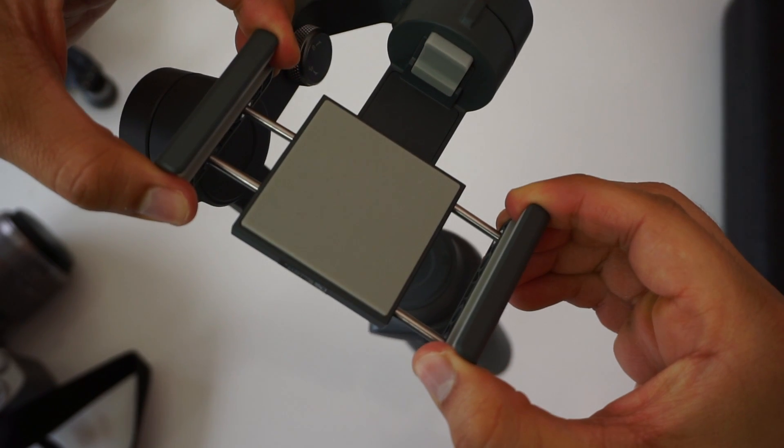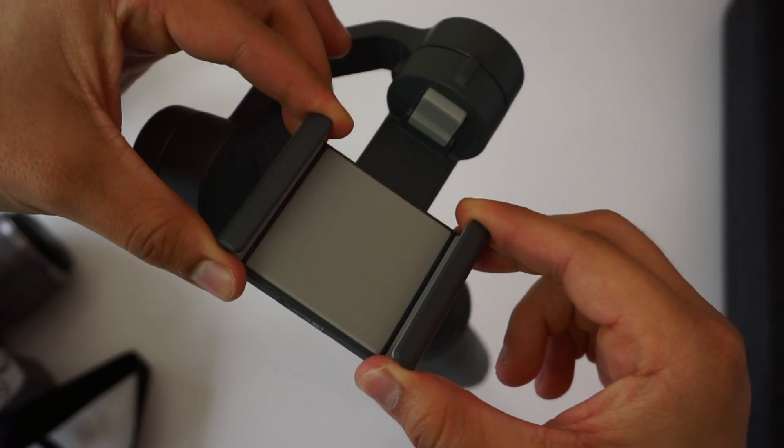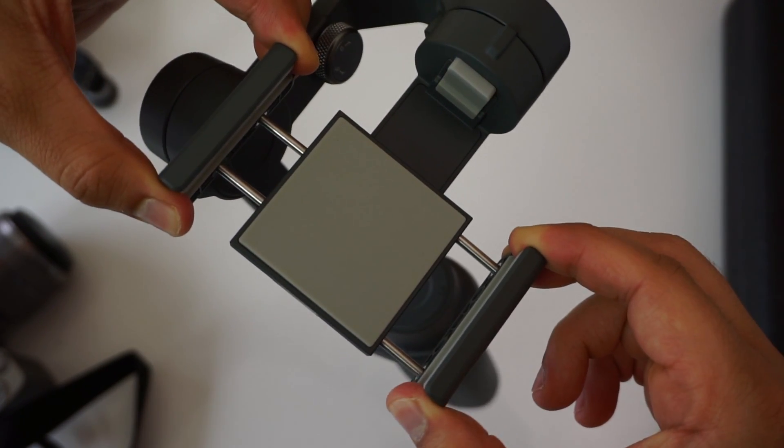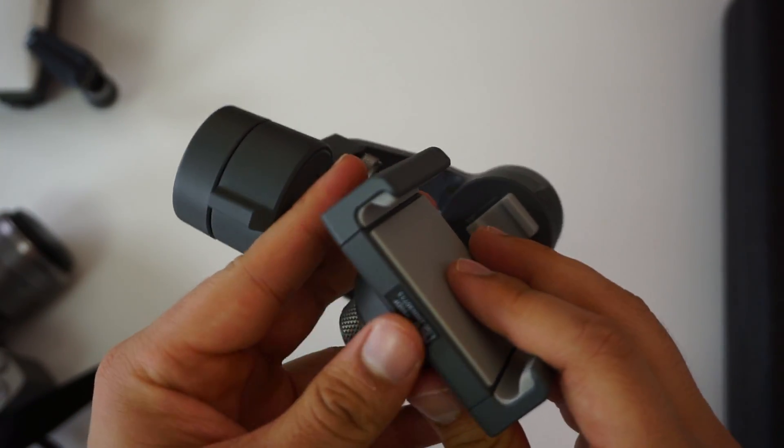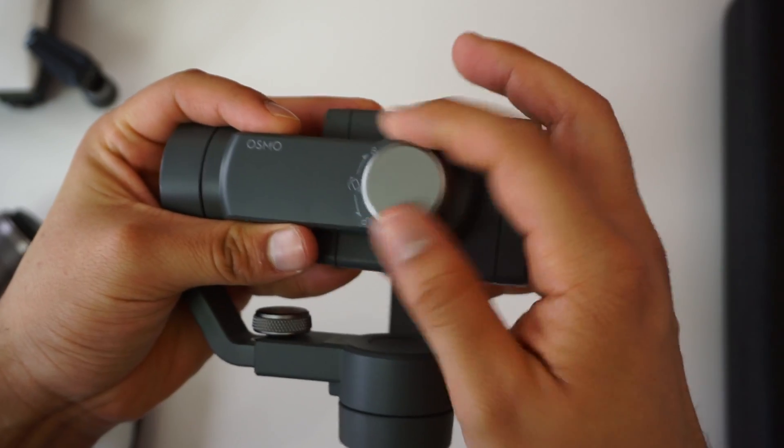The biggest problem with the DJI Osmo Mobile 2 is hardware. I absolutely hate the new spring-loaded clamp on this gimbal — it's easy to slip your phone in but it's a nightmare to get your phone out. Also the clamp rotates in the wrong direction.